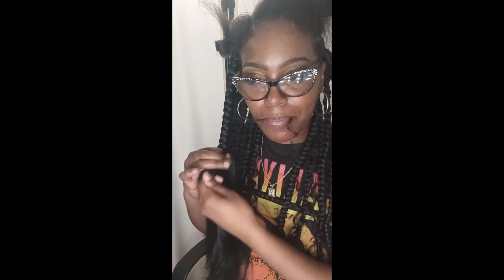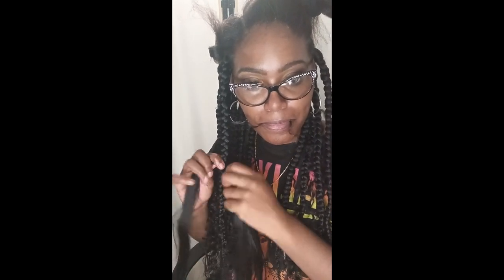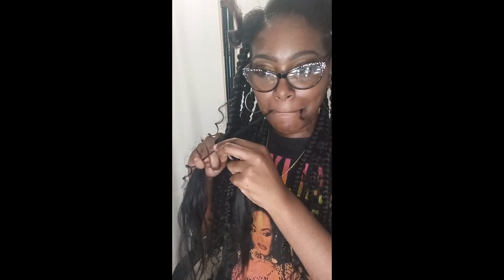I was so happy because I learned this in a couple of weeks — I had to do this boho look. At first I was skeptical and nervous, and then I was anxious. I thought, well, maybe I can crochet. But I know next time I will use a better quality of hair. It took me about six hours because I had to part my hair while washing it — that's what took most of the time, the parting, to have it neat.